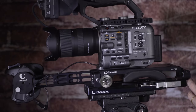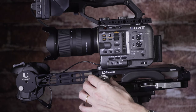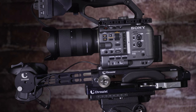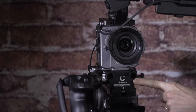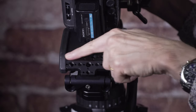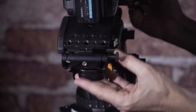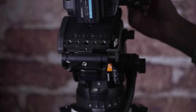Coming down to the base plate — it's a fairly standard VCT type base plate, although you can change the fitting underneath to mount it to a flat plate or directly to your tripod. At the front there are the usual two holes for lightweight 15 rods. The rear of the base plate has a number of extra mounting points for brackets and accessories, as well as an adjustable plate for your 15 millimeter rods.